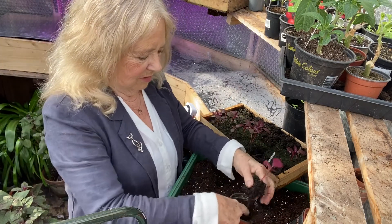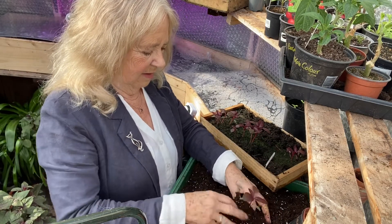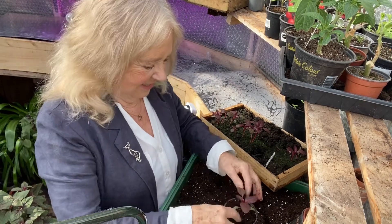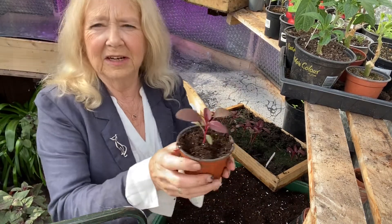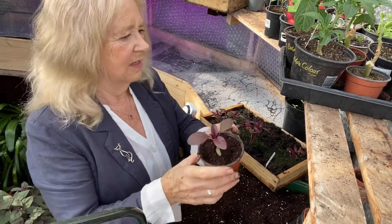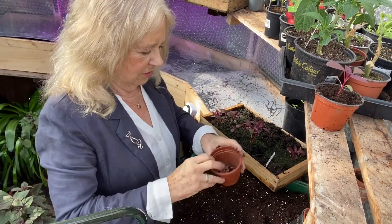And if you do it like this it doesn't really know that it's been moved. So a little bit of soil in a small pot, pop it in and gently just press down around it. And there you have a lovely little plant - it doesn't even know it's been moved so it's not going to be stressed, it's not going to wilt. So I'll water that one later.